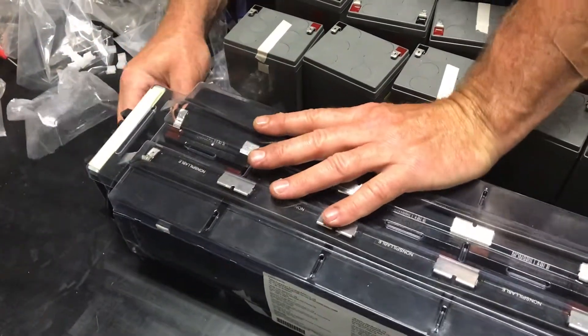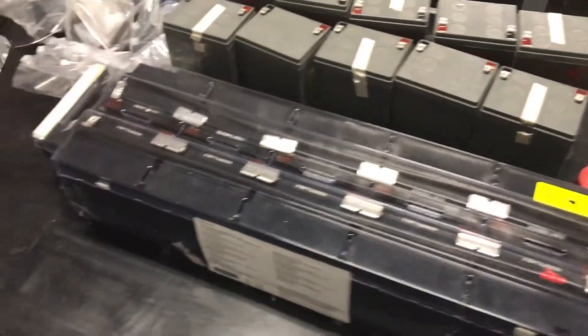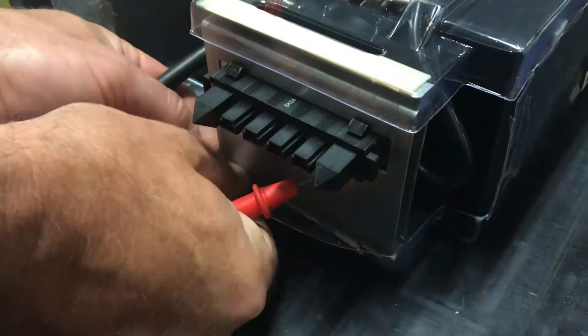Hold it together nicely and then we can measure the voltage. See what our DC output is — it should be over 62 to 64 volts on either side.